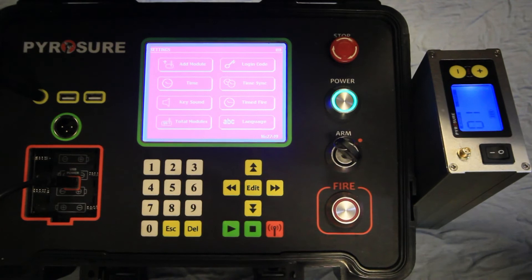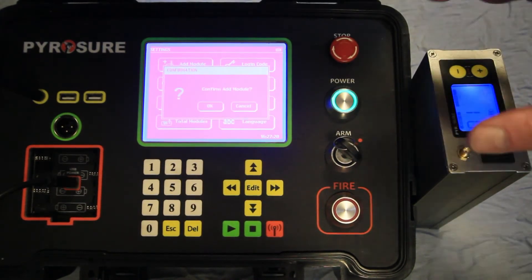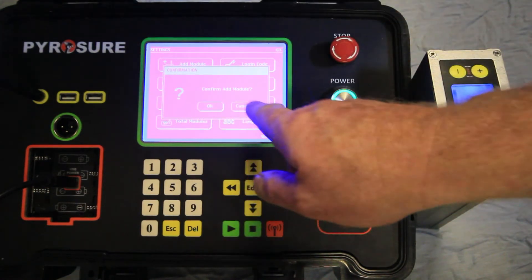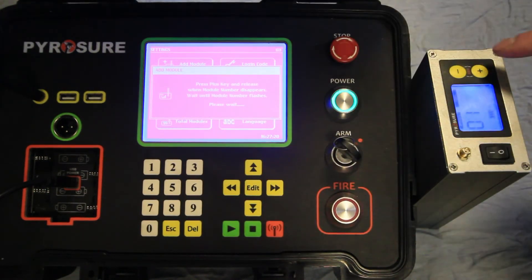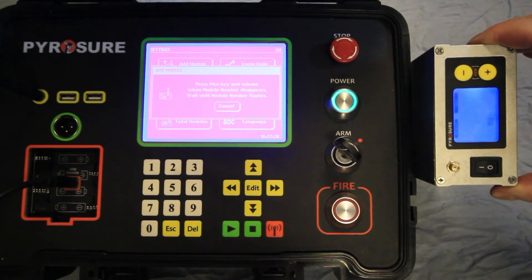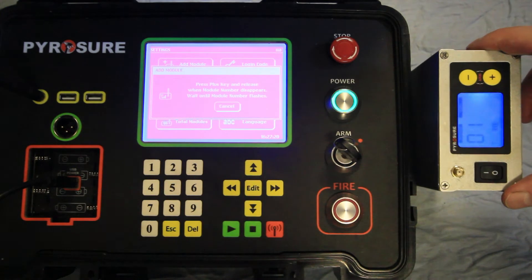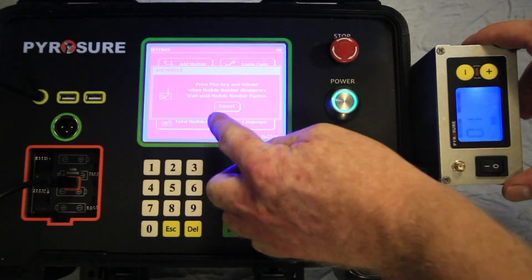To add a module to the controller, select the add module screen. You will be prompted to add a module — select OK. Press the plus key on the module or modules to be added to the network. The module address number will disappear and after a few moments it will reappear. When the number appears you can cancel this process.